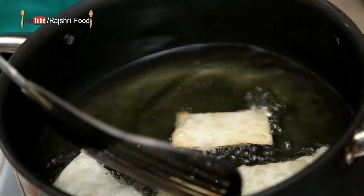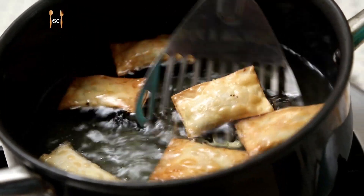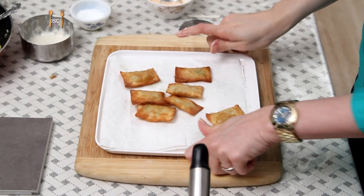Fry them till you get a nice golden brown colour. Let's remove these — they're ready! Did you guys notice that I haven't named the recipe yet? That's because I want you guys to suggest a name, so post your suggestions in the comment section below and let's see who wins.